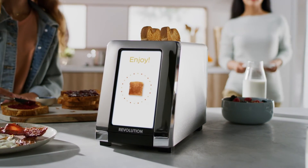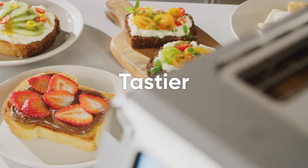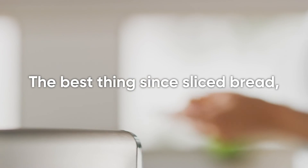So there you have it — the all-new R180 high-speed smart toaster from Revolution Cooking. Much faster, smarter, and delivering tastier food than any toaster you've ever used before. As we like to say, the best thing since sliced bread now toasts it.